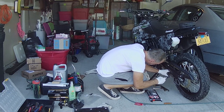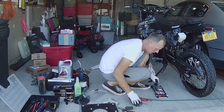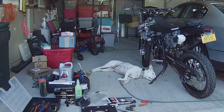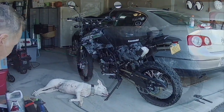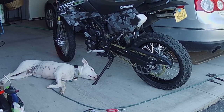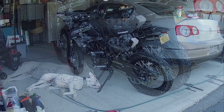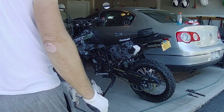Pretty sure it snapped in there. You know how I'll find out — start riding it. If the chain falls off, I know it didn't work. How does it look? Oh yeah, right. How's it look? It kind of stands out, doesn't it? Yeah, but it looks good.